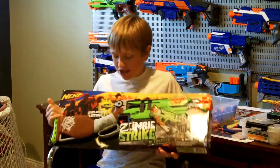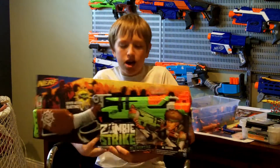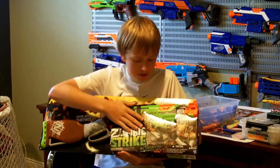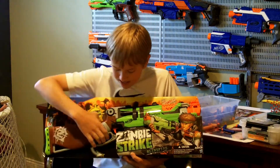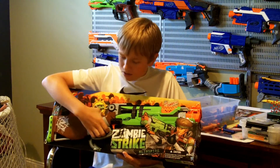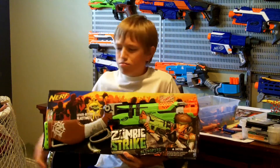What's cool about the Slingfire is that it is, I believe, the first blaster in the Zombie Strike line that actually takes a clip. The magwell is down here. Another thing that's cool about it is that it has this prime action where you actually take this rod, grip the rod, push it down, then pull it back up, and then it's primed.